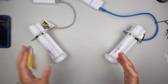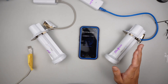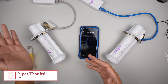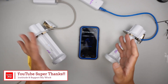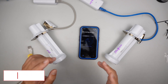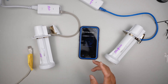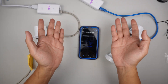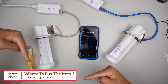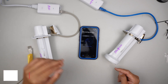You definitely need two of these — I just mentioned that. If you're not sure where to buy them, check the link in the description below. I'll link it to either Amazon or eBay where you can find this Ubiquiti Power Beam.